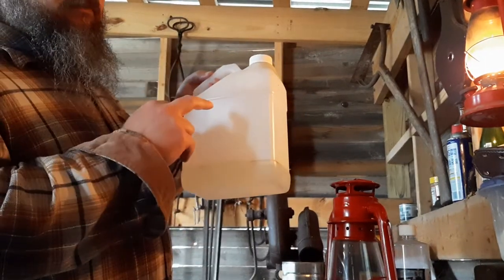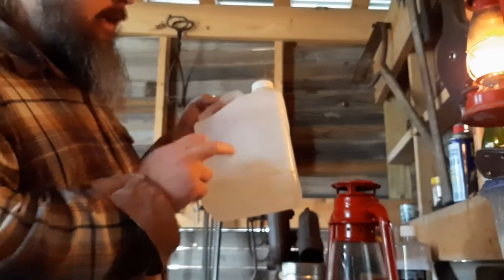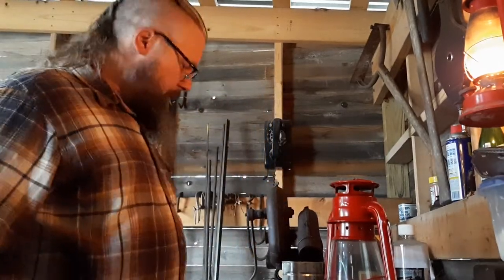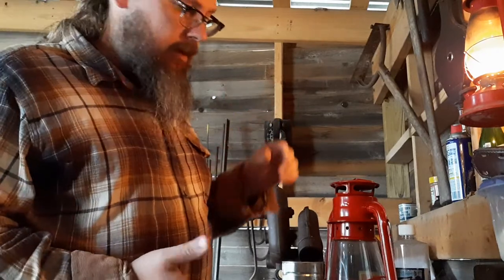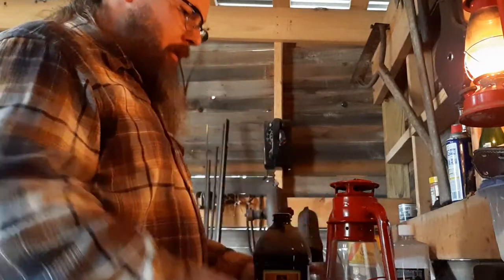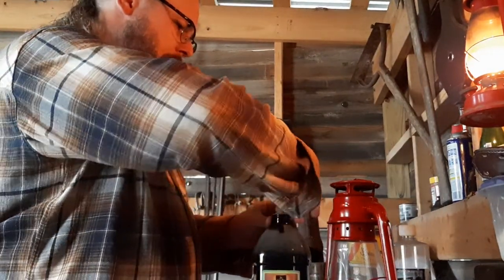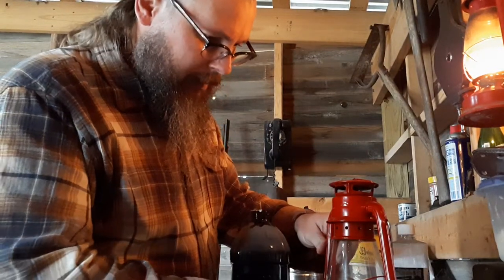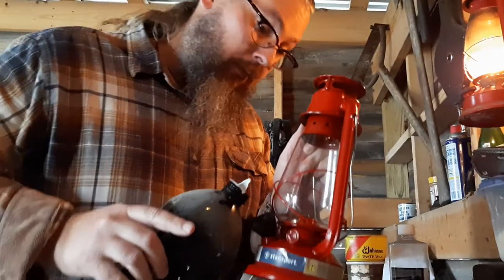Citronella fuel is cheap — a bottle like this is about nine bucks. Then there's K1 kerosene; the label came off of this one, but you can find it at Home Depot, Walmart, or probably Tractor Supply. K1 kerosene is probably the least expensive because you're buying it by the gallon at minimum, and they've got five-gallon metal pails too. I'm not going to light this one because it's brand new and it takes a couple of minutes for the wick to start soaking up the fuel.